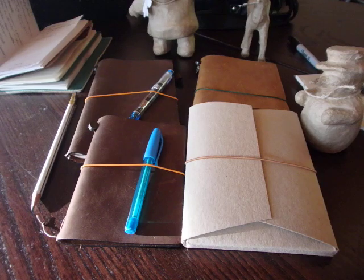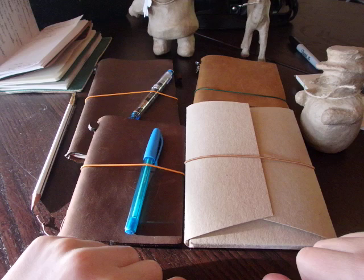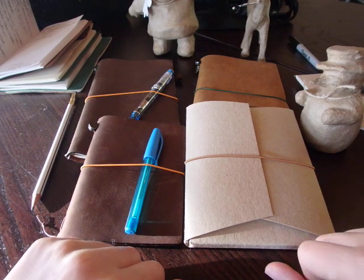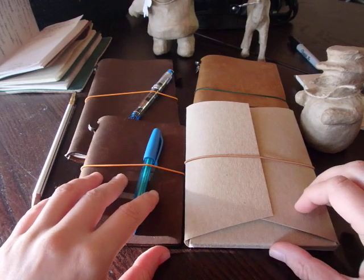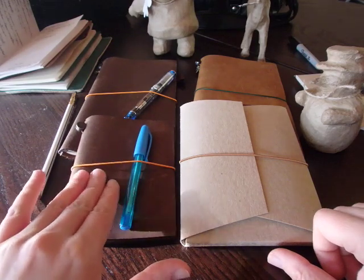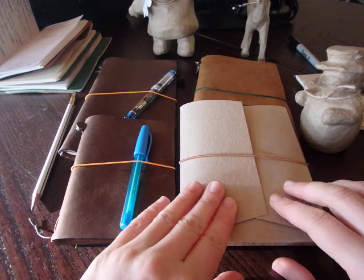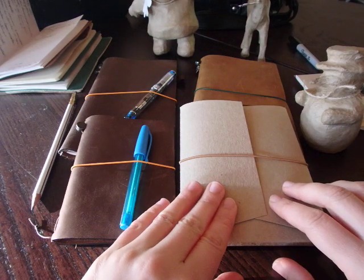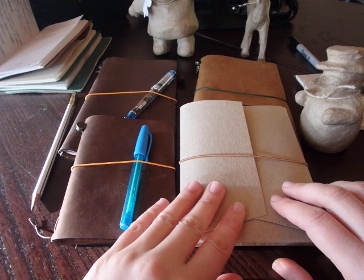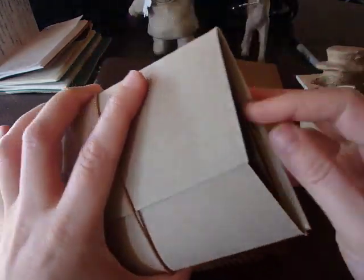For my birthday my husband offered me the two matching passports. I bought them from a company on Amazon, a seller called Zipangu, and it was sent from Japan. When I started by opening the brown one it's perfect. And then I opened the camel one and had a very bad surprise because it came out brown.